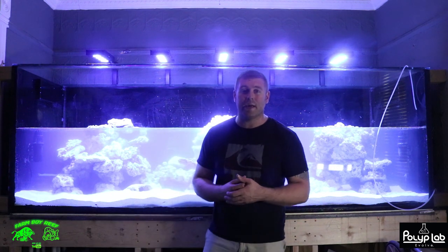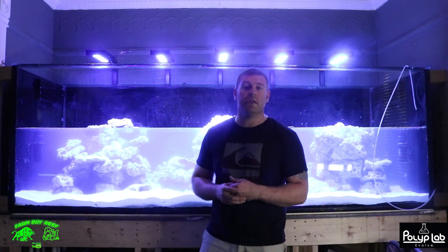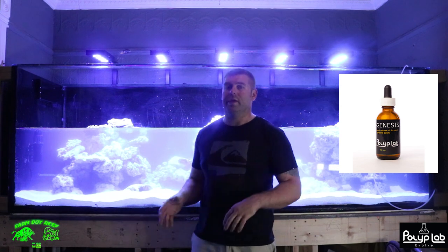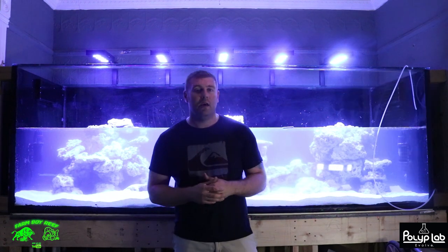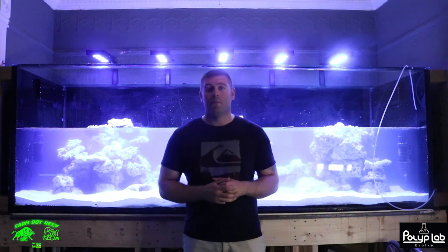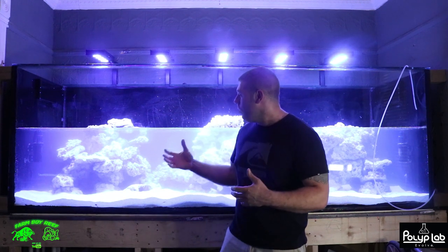We're going to turn this all on and everything's going to come to life in the Phoenix. I'm going to show you how we cycle this tank — it's going to be a no-fish cycle using a bacteria from Polyplab called Genesis. It's a really good bacteria and it should only take a couple weeks, and then we can start adding fish, corals, and all different kinds of creatures. Hopefully we get a whole bunch of purple coralline algae growing in here.